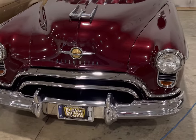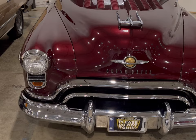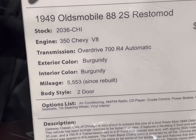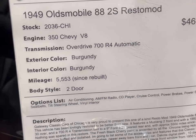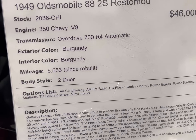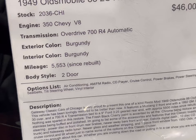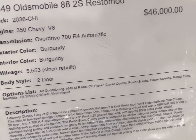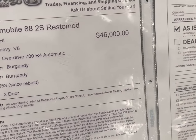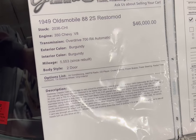This is a beautiful find for all you Oldsmobile fans out there. Let's look at the information board. 1949 Oldsmobile 88 Restoration — it's got a 350 V8 in there, Overdrive 700 R4 automatic, burgundy on burgundy. And since the rebuild it's just 5,500 miles. You all see the price. It's sitting here at Gateway Classic Cars in Crete, Illinois. Give them a call if you're interested. Later, guys.